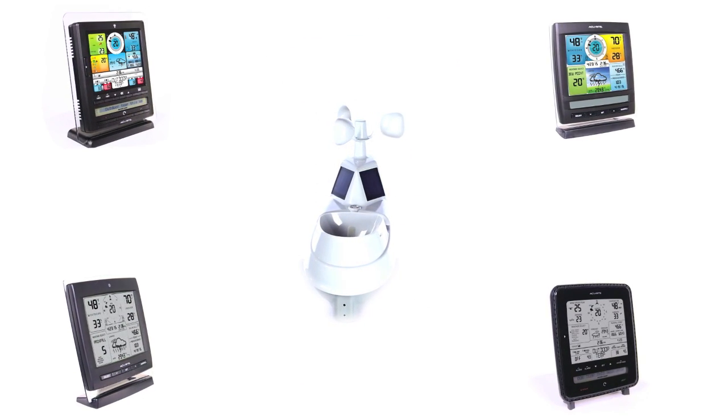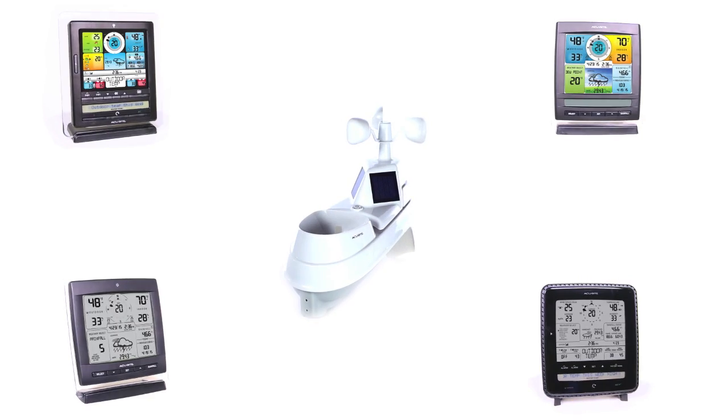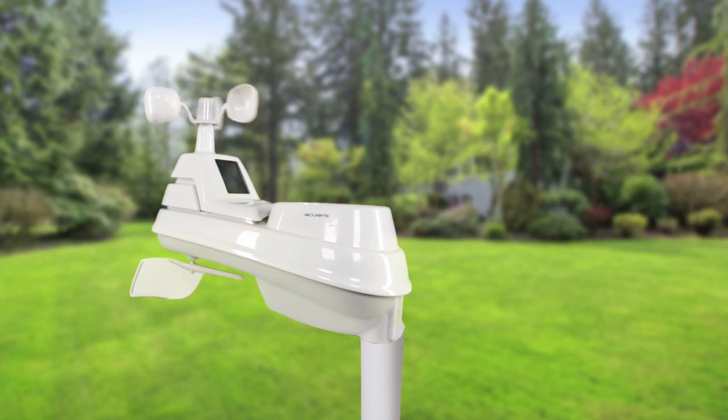It can be paired with a variety of indoor digital displays to conveniently view current conditions at a glance. The 5-in-1 sensor is easy to set up, includes mounting hardware, and features a two-year battery life for maintenance-free operation.